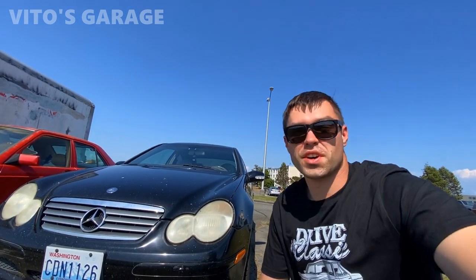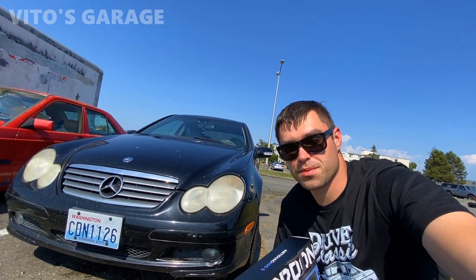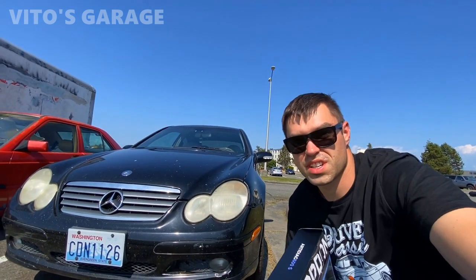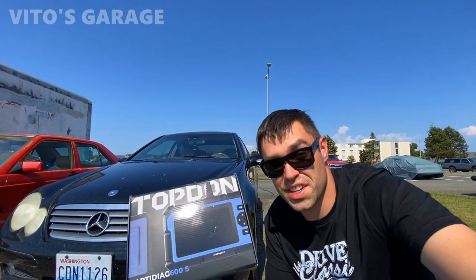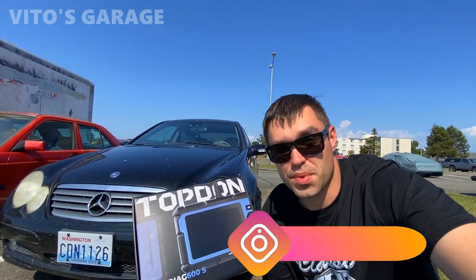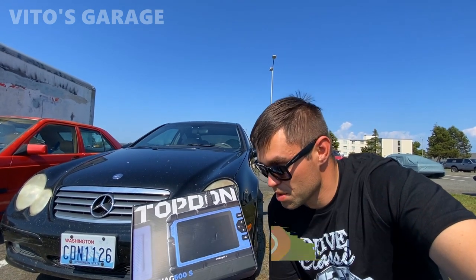Hey guys, welcome back to this garage. Thanks so much for watching and tuning in. In this video we're going to be working on this 2004 Mercedes C230 Compressor — it's actually a really cool car that I'm doing a lot of work to. It's a W203 chassis for those of you who don't know. The main thing I want to do today is review this amazing scan tool, so I really wanted to say thank you to the company who provided me with a chance to review it.